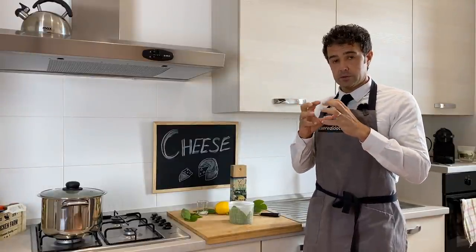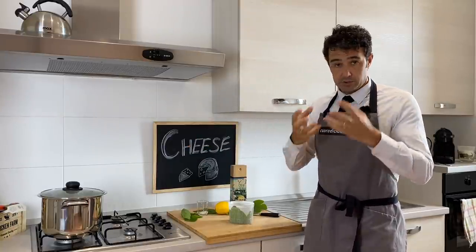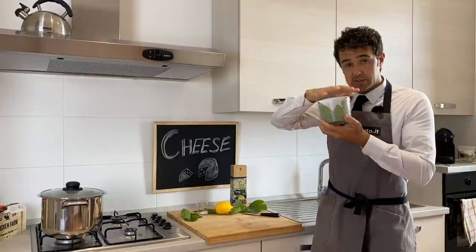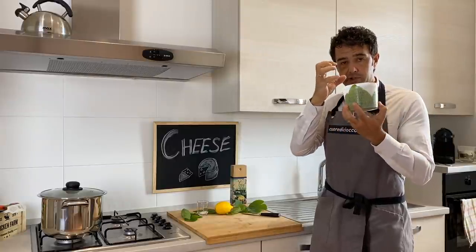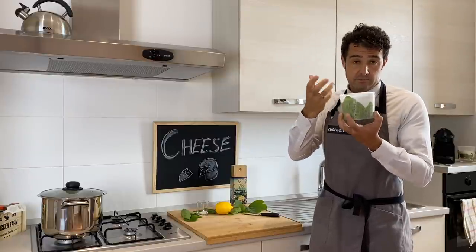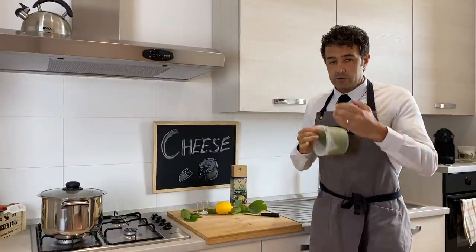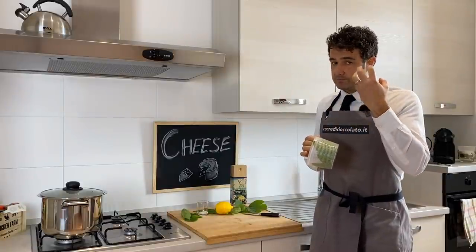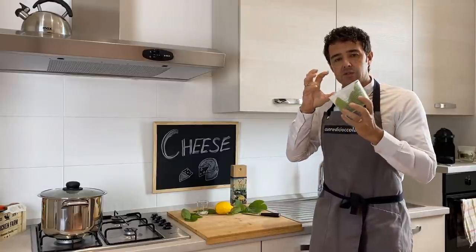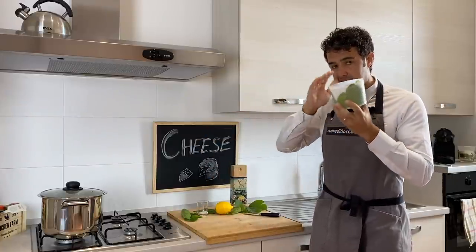At a certain point you will see the curd divided from the whey. You take the curd — it should still be hot — and put it in your baskets. With the other basket you need to press the curd so the cheese has less air inside and will be better. I explain this now because I don't want to explain it during the process: if the curd starts to become cold, the curd cannot stick together. So remember — very important — the curd should be hot. Go directly from the pot into your basket.